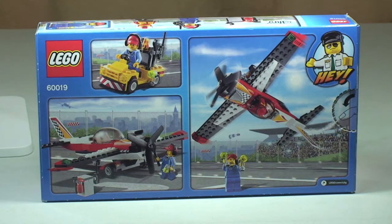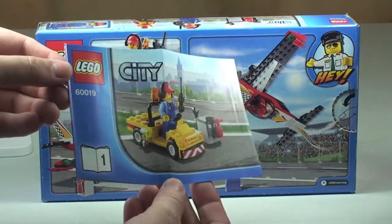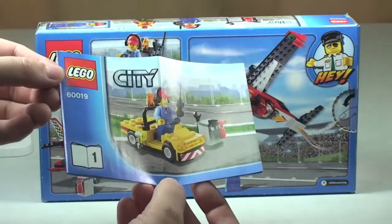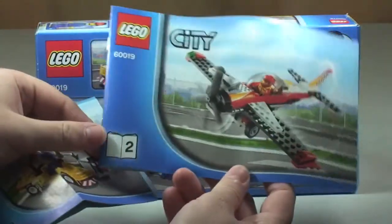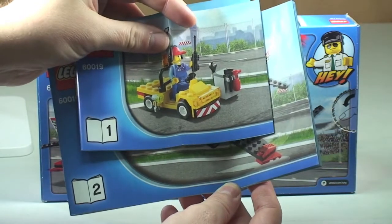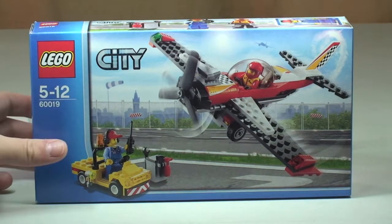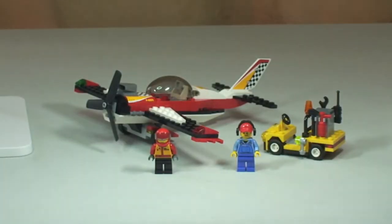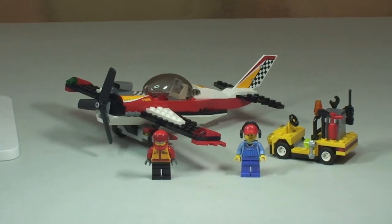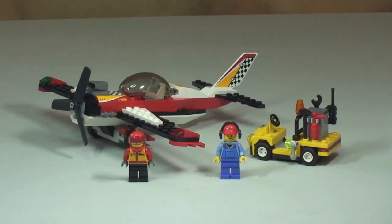This set comes with two sets of instruction manuals. Set 1 builds the truck and set 2 builds the stunt plane itself. Let's take our first look at this set now. We can see the stunt plane, the Octan repair truck, and the two minifigures. Let's look in a little more detail and start with those minifigures.